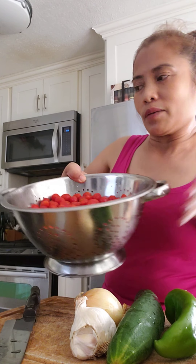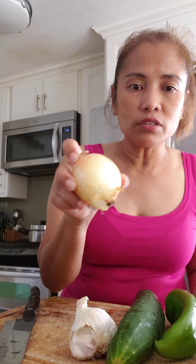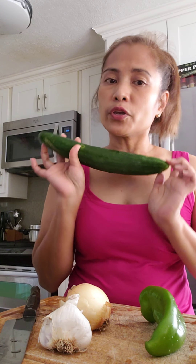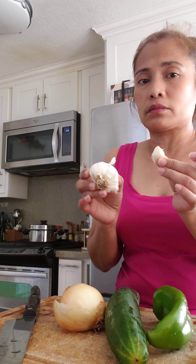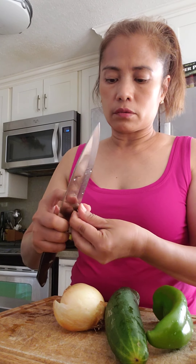I was using the big tomatoes before, but right now I have cherry tomatoes so I have to check if that will work. We need around two kilos of tomatoes — cherry or big — and then we need an onion, garlic, bell pepper, green and red is okay, and also cucumber. For the garlic, we just need a small one because it has a very strong taste. I have it here, there you go.